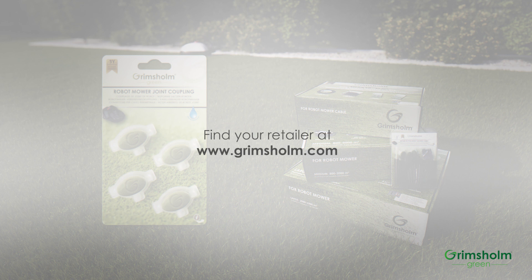Welcome to buy Grimsholm Green products in lawn and garden centers and wherever robotic mowers are sold.